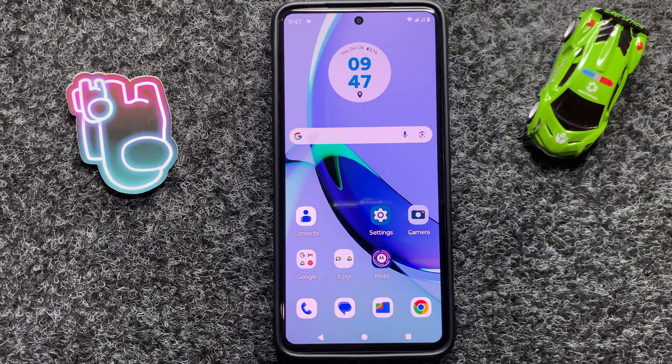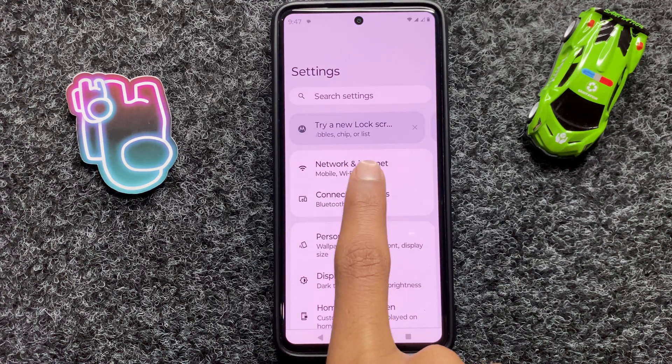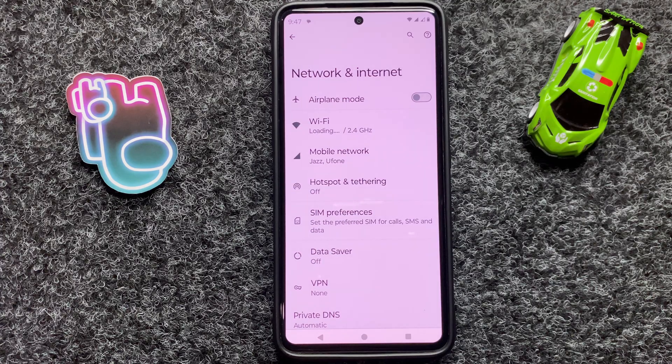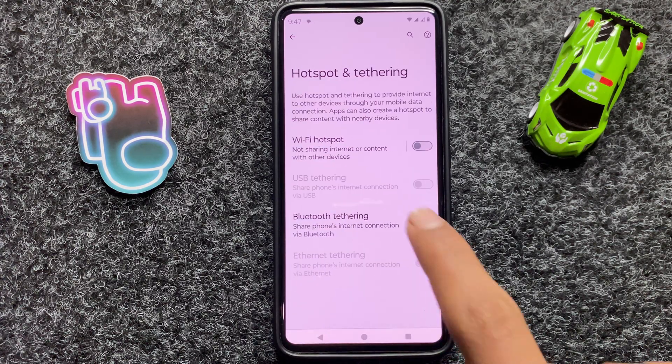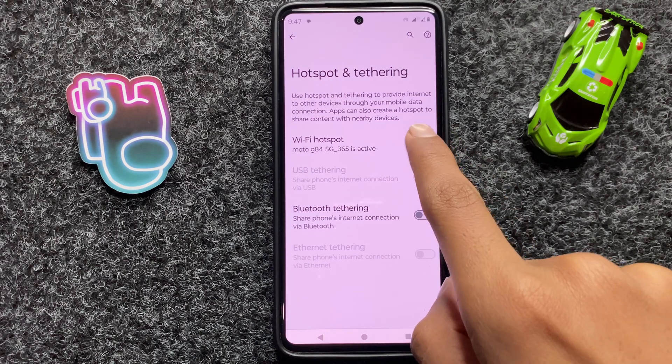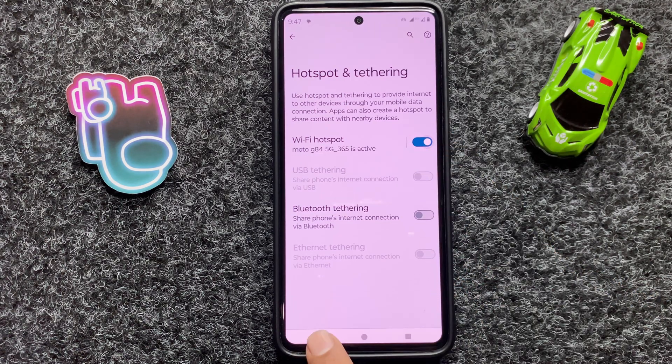After you restart your device, open Settings and click on Network and Internet. Now click on Hotspot. Here you can turn on or off your hotspot. After turning on or off your hotspot, go back.